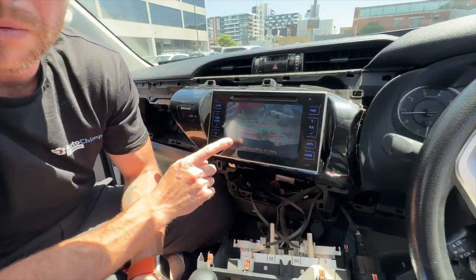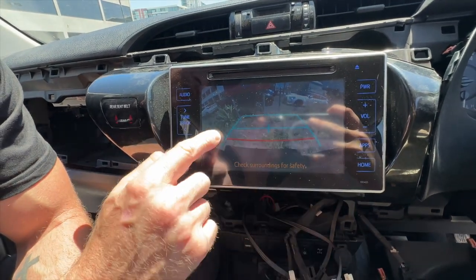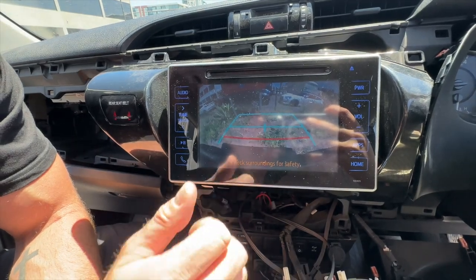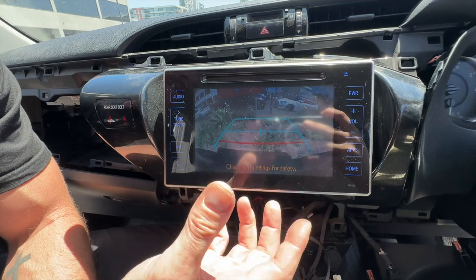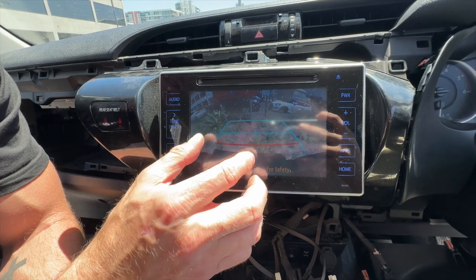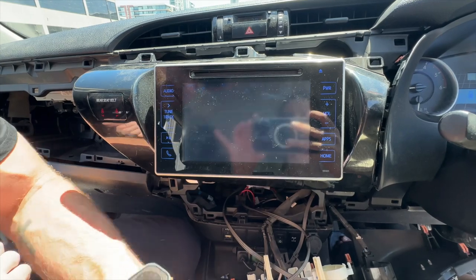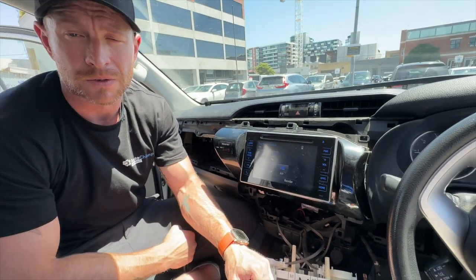Once that's done, put the stereo back in the dash. When you put the vehicle in reverse it will automatically show the reverse camera. Guidelines are optional and can be turned on and off at the camera itself. Our camera also has better night vision because it is a super CMOS camera which requires only low lux at night — it will automatically come on when you put it in reverse.